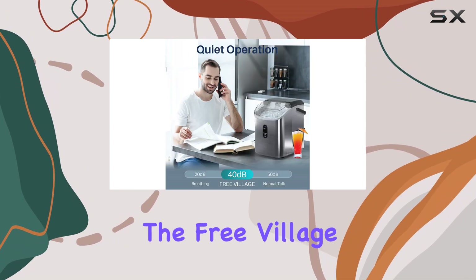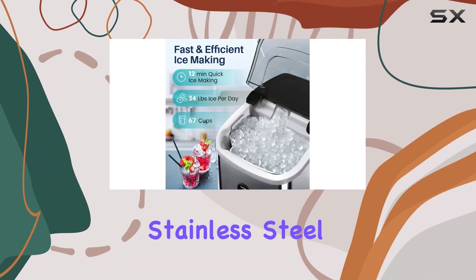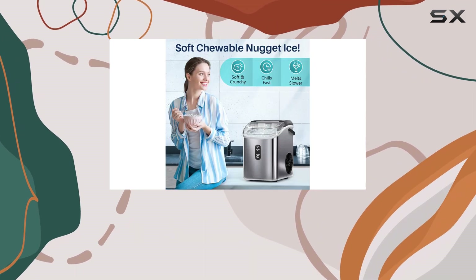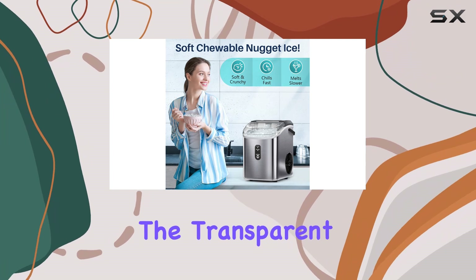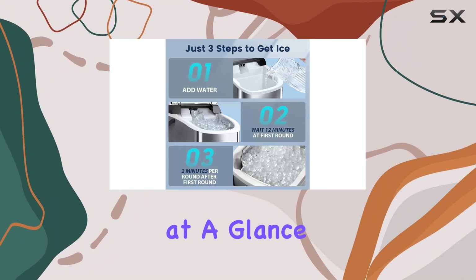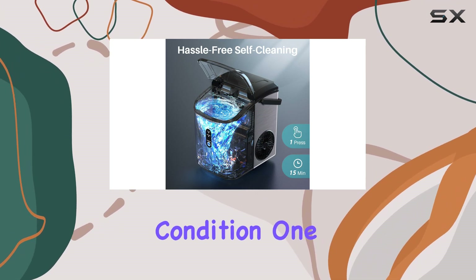The design of the Free Village Nugget Countertop Ice Maker is both sleek and functional. The stainless steel exterior not only looks great on your countertop but is also easy to clean and maintain. The transparent ice bucket allows you to monitor the ice production at a glance, and the self-cleaning feature ensures the machine stays in top condition.